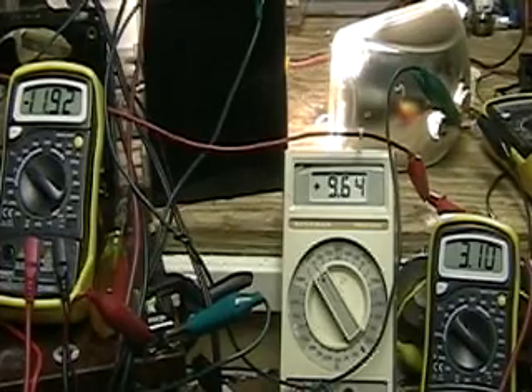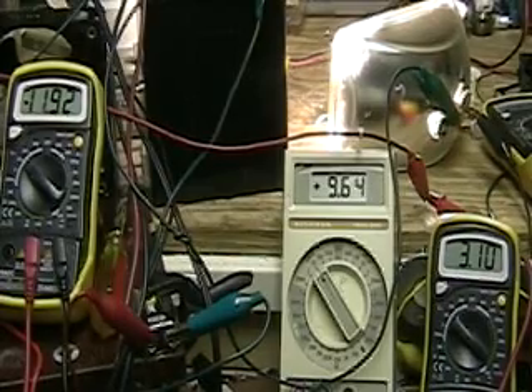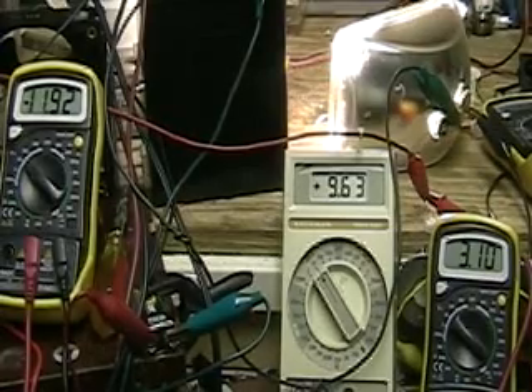Let's recap. Battery number one is on the left. The Jazz is in the middle. And on the right is the amperage that the lamp's drawing. And the noise is the Jazz.